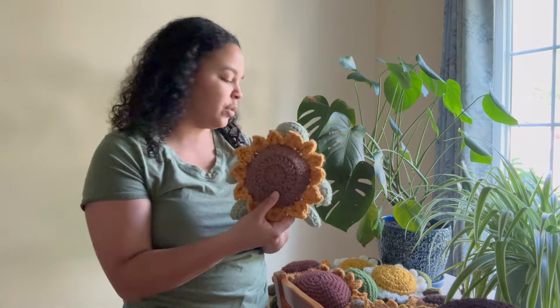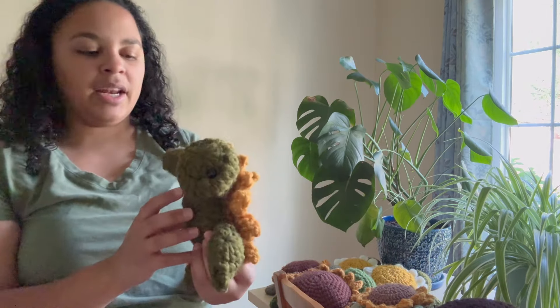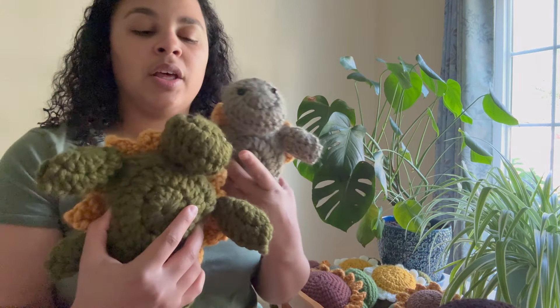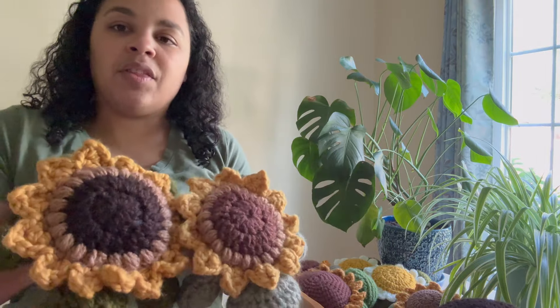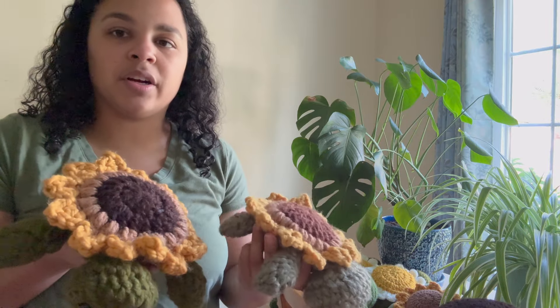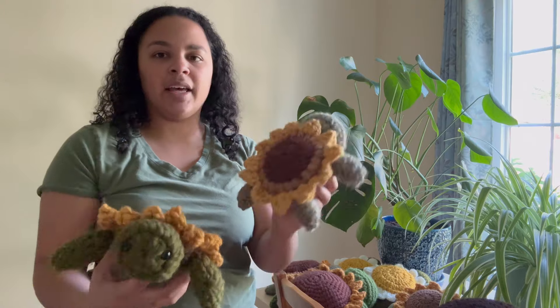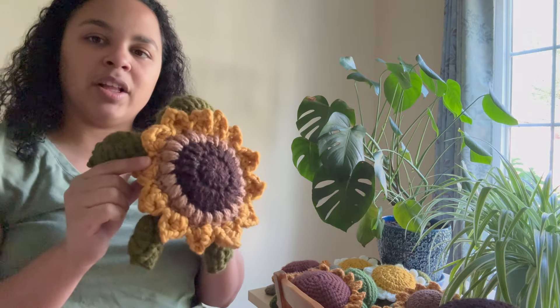So this little guy is also available. The next one is similar to the first one, but they are different because he's made with a different color — a different shade of green. He's kind of a lighter color. And then the sunflower heads: this one's darker and this one is lighter. He's six inches and he's eight, so you can kind of see the difference there by a couple inches. He's available.